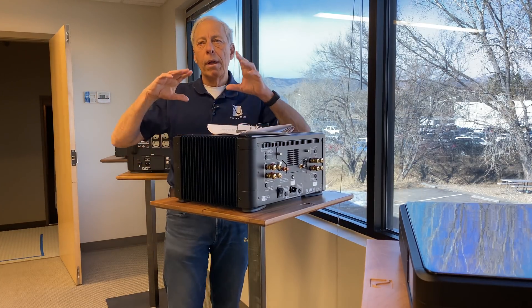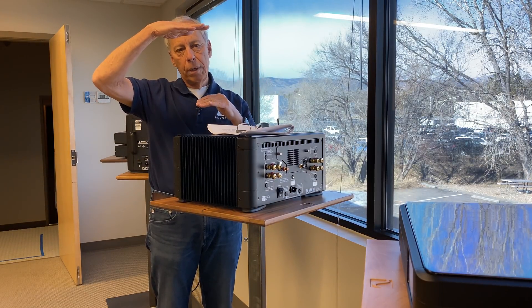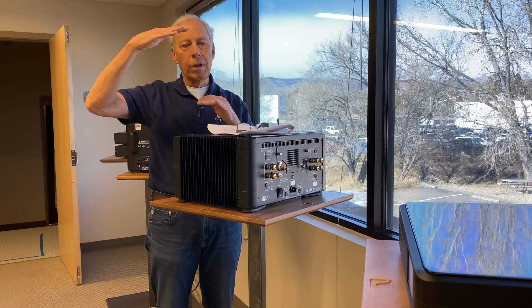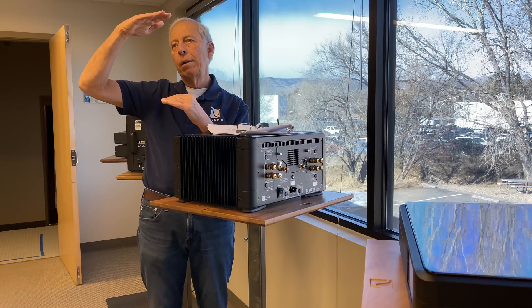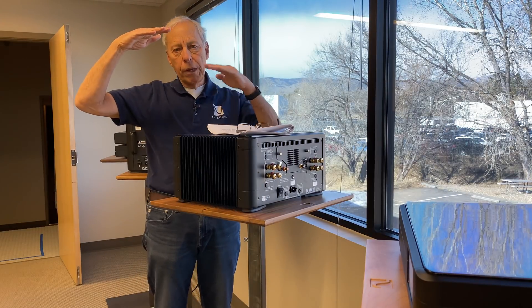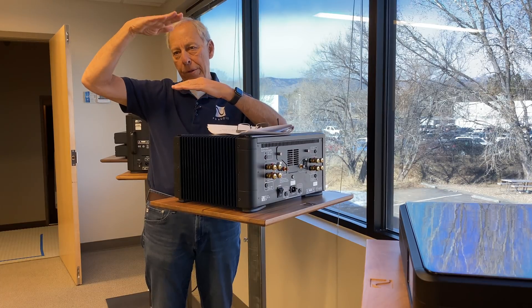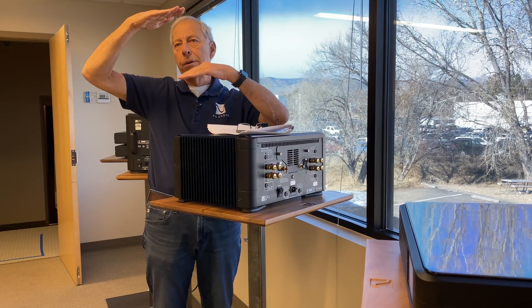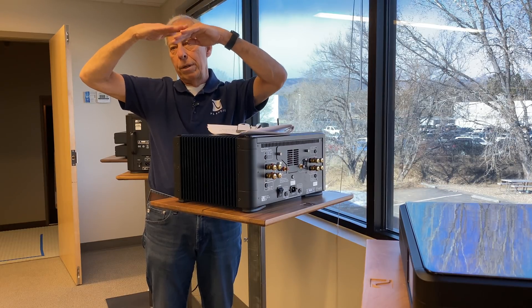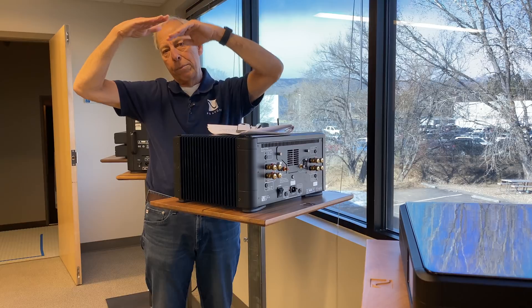Clipping is when we run out of voltage on a power amplifier. Internally, a power amplifier has so many volts — let's say 70 volts — going between point A and point B. As the sine wave gets bigger and bigger, at some point it can't get any bigger because it's already hit that 70-volt mark, and then it runs out of steam and clips.